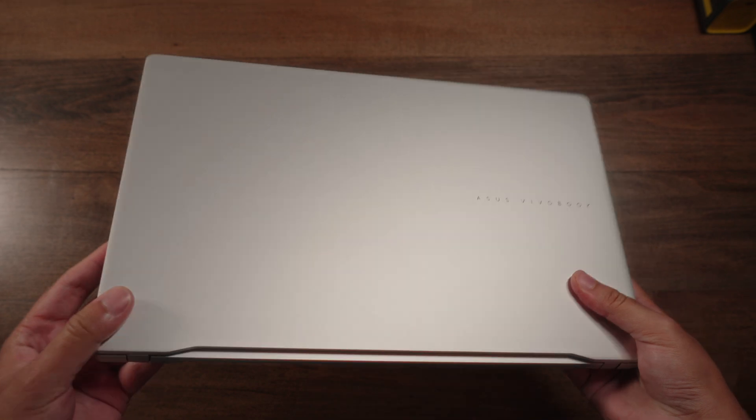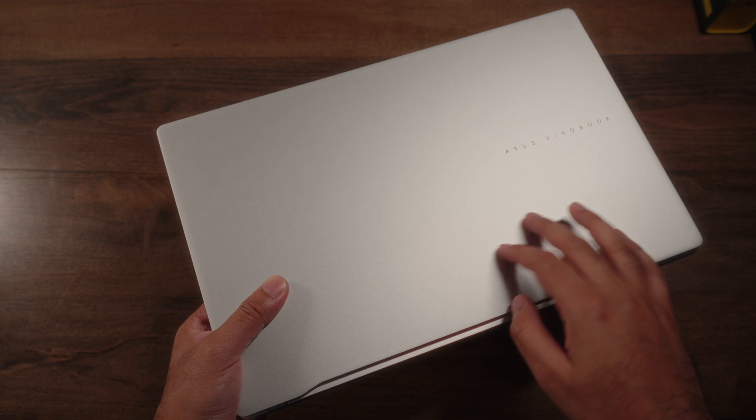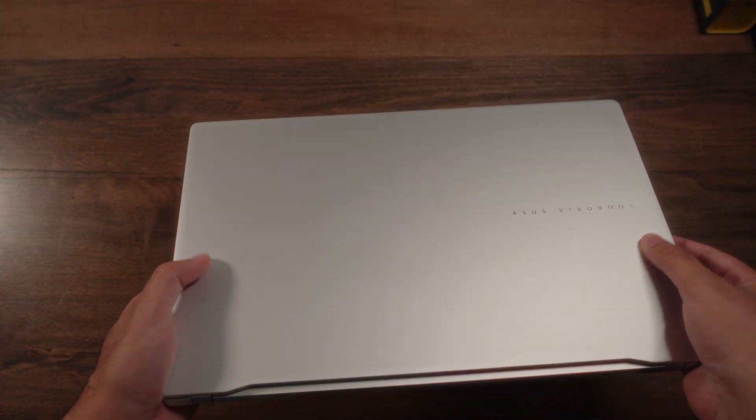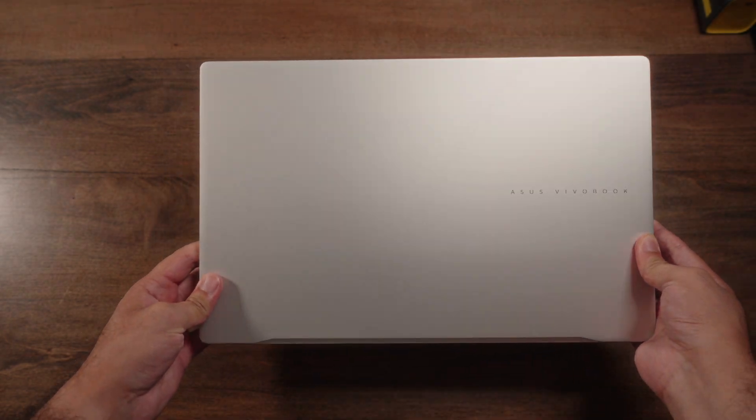Starting with the top side, you have a clean metallic exterior — that silver color looks stunning here with no unnecessary textures. I also love the choice of font they've used for the Asus Vivobook branding.